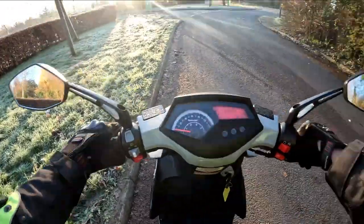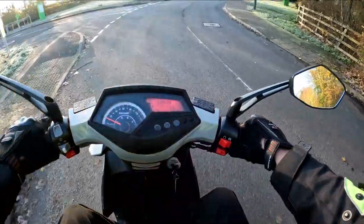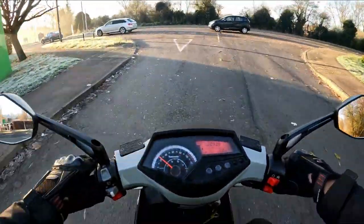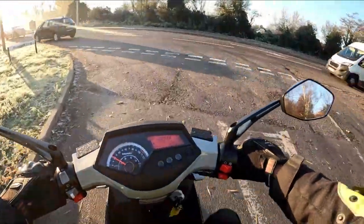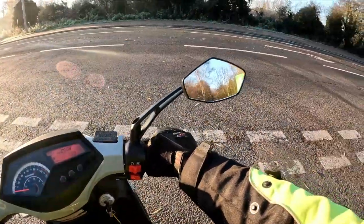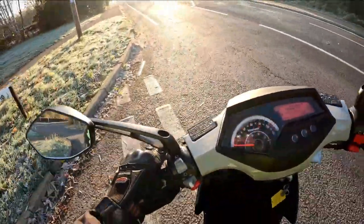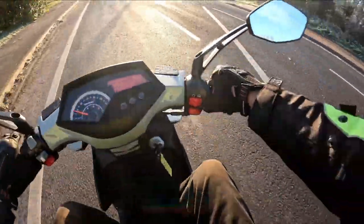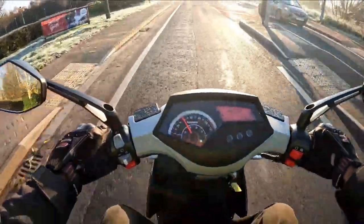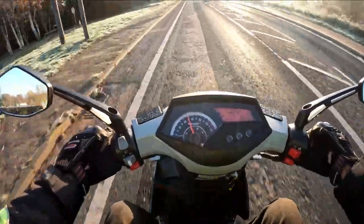Right, mirrors on this — not that bad. You've got an adequate view behind. Now obviously I am bulked up — I've got my garage jacket, a base layer, the Nomex on today, a T-shirt, a shirt, my garage jacket, my overalls, and then my red bomb top over the top of that, and my big yellow jacket on today. So I'm padded up like a Michelin man today.